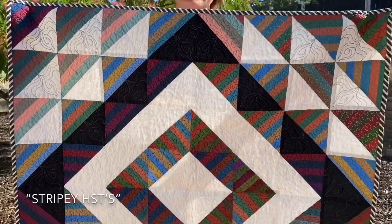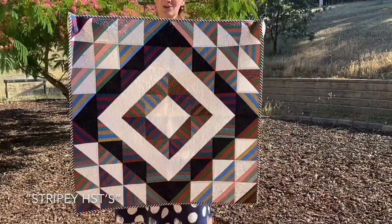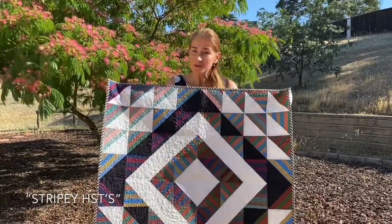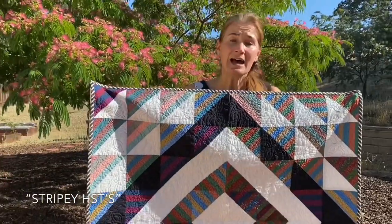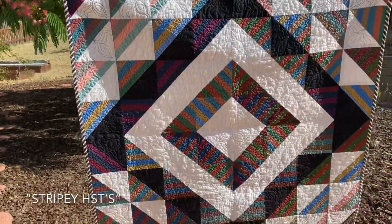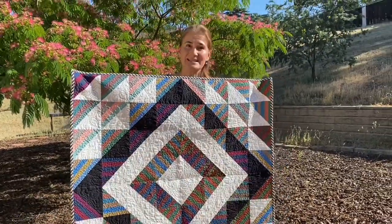Stripey HSTs — which means half square triangles — uses just half square triangles in a stripey fabric to create a really interesting effect. It's an easy quilt to make, very fun. The stripes are in the fabric, so using a stripy fabric is recommended. If you want to create your own stripes, that's also an option.